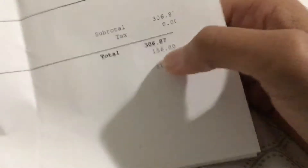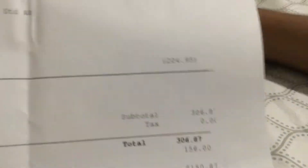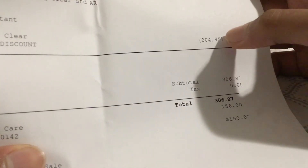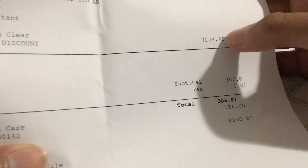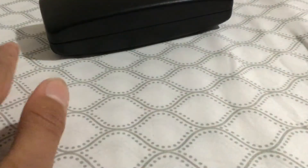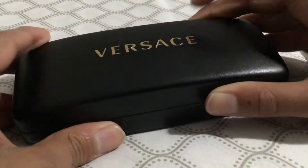So I paid $150.87 — it was a really good deal. The frame got discounted to $204.97 at the store. I bought this at LensCrafters in the mall, so it's 100% authentic Versace. It comes in gold over here.